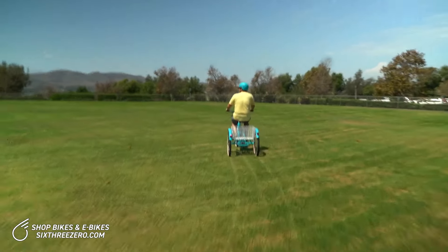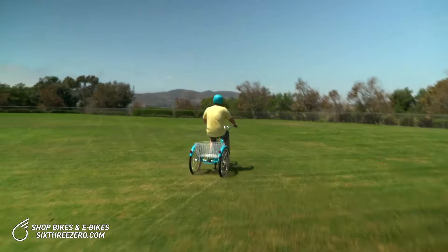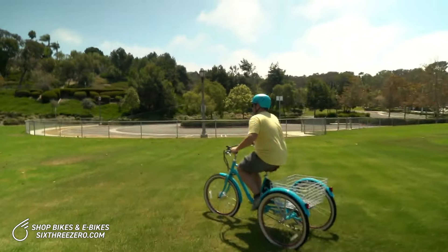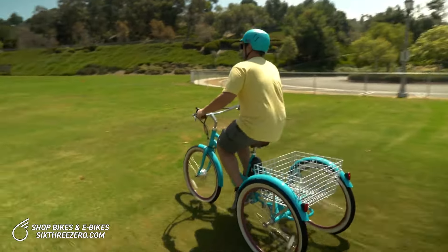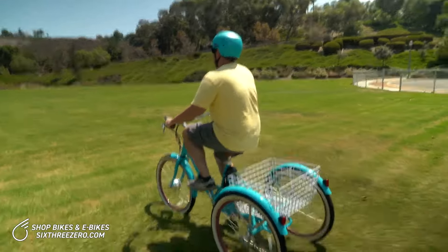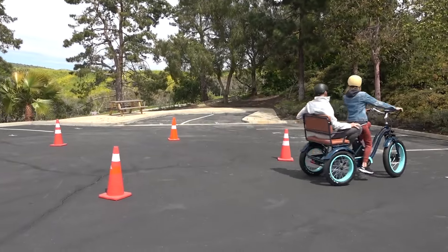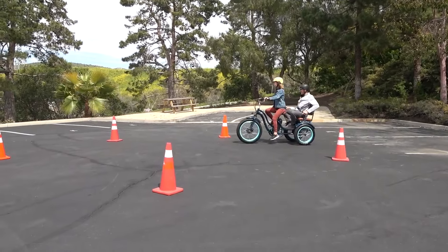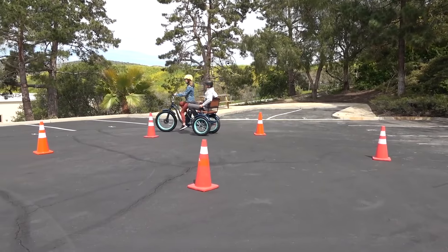215 pounds here — no problem. I'll transition to pedal assist, and you can see it's even easier through the grass. Nice, it's so easy!